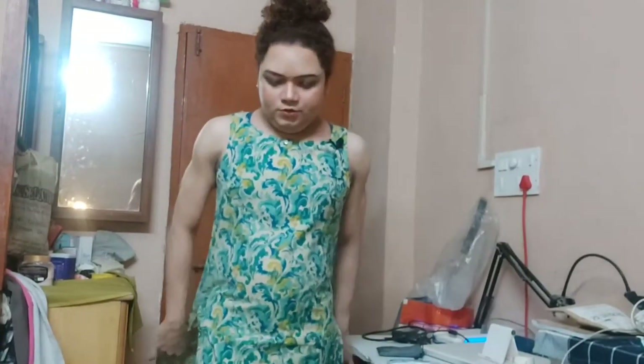My chest area might look a bit off because I'm wearing a sports bra on the inside — your innerwear really determines the form factor of your outfit. Also, my face looks a bit full, but I've always been like this and I wouldn't want to change it. I like my face just the way it is.